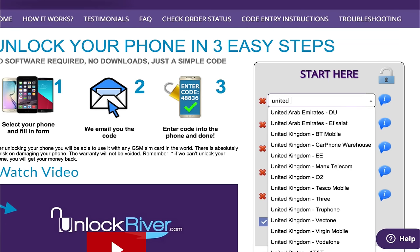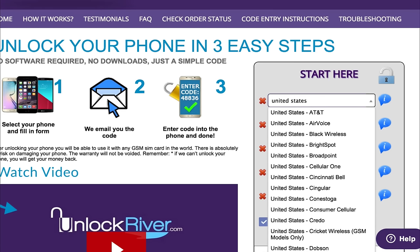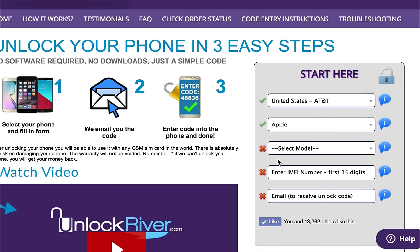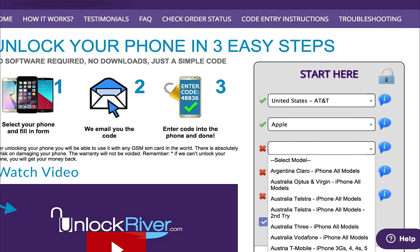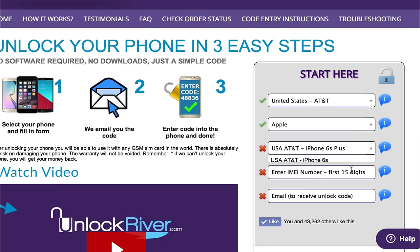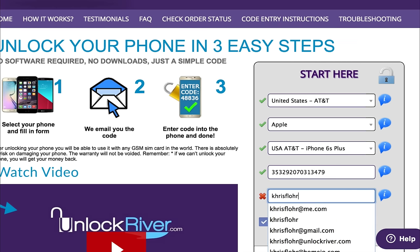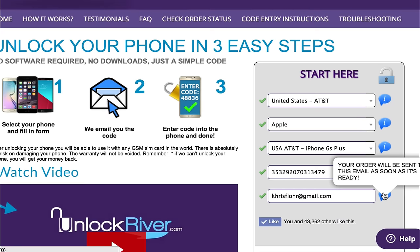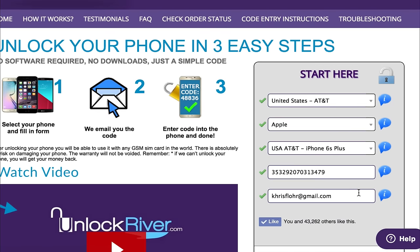In my case my phone is currently locked to AT&T United States, so I am going to look for the carrier and select United States AT&T. The next step is to select the brand of your phone — we are going to select Apple — and then select the exact model. In this case I am going to be unlocking an iPhone 6S Plus. Here you have to write down your 15-digit IMEI number that we got at the beginning of the video. Then you have to write down your personal email where you want to receive your unlock notification. They will email you once your iPhone has been unlocked successfully and it's ready to connect to iTunes.